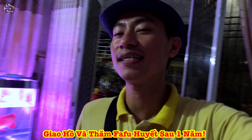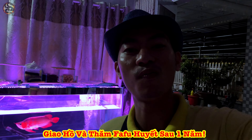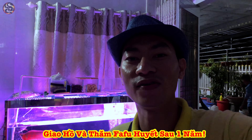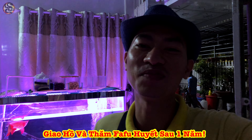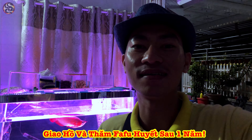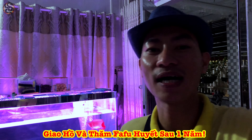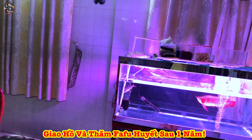Bây giờ chắc là thời gian mình giao cho anh Tường một cái hồ mới để cho bé Phạm Vua Huyết Long này vào. Em xin tạm dừng clip tại đây. Xin chúc tất cả anh chị và các bạn những ngày lễ thật vui vẻ và hạnh phúc bên gia đình. Xin chào và hẹn gặp lại trong những clip tiếp theo.